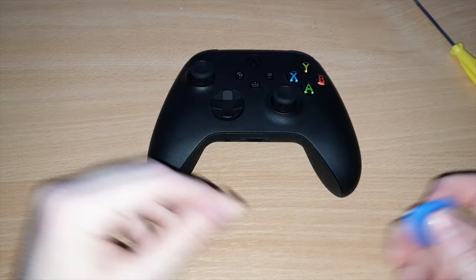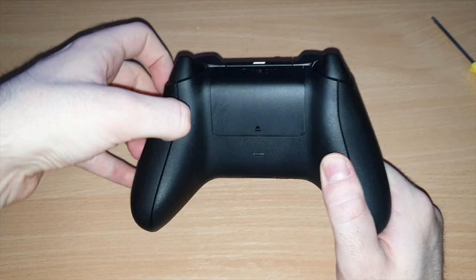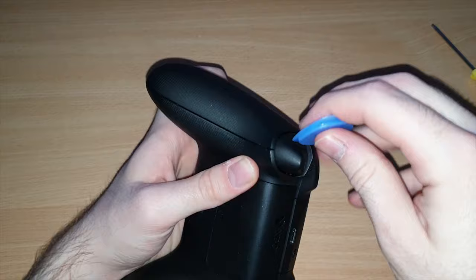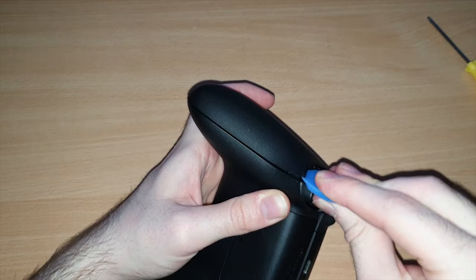The first thing we need to do is take off these little panels at the back, at the sides here. Now these can be quite stiff. If you've opened them before, they can be quite easy — you can just get your fingers, your nails in there and pull them out. But when you first do this for the first time, these can be very stiff and difficult to get out. So what I would recommend is start where the triggers are and get a plastic pry tool, guitar pick, credit card, or something like that.